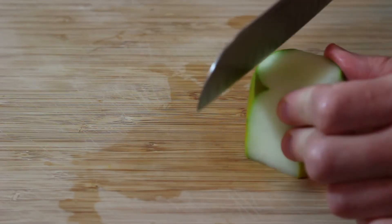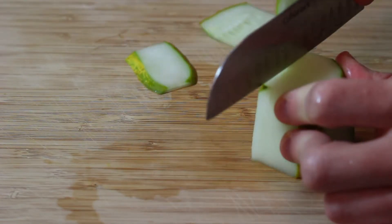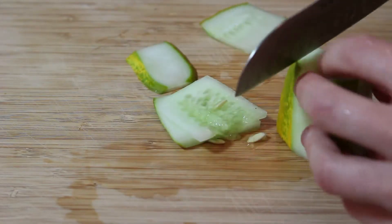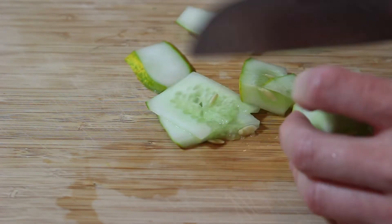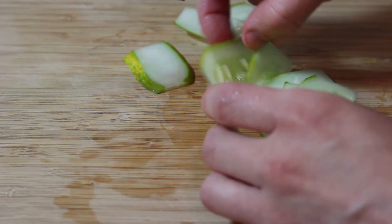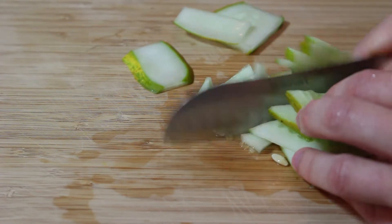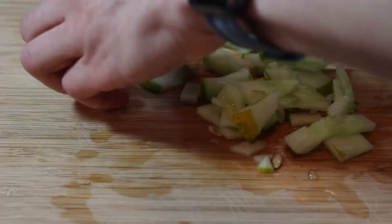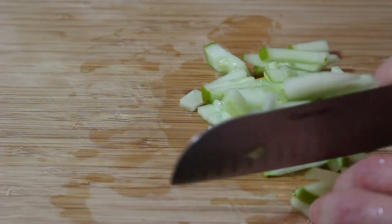Now we need to chop up all of our garnishes. My garden is providing a prolific amount of cucumbers this summer, so we're starting with that. These are going to provide a nice crisp texture, lying off to the side of the bowl, and when you mix it in, it's gonna provide a lot of nice refreshing cool flavor. We'll chop this up into small pieces, being sure that all of them are roughly the same size.